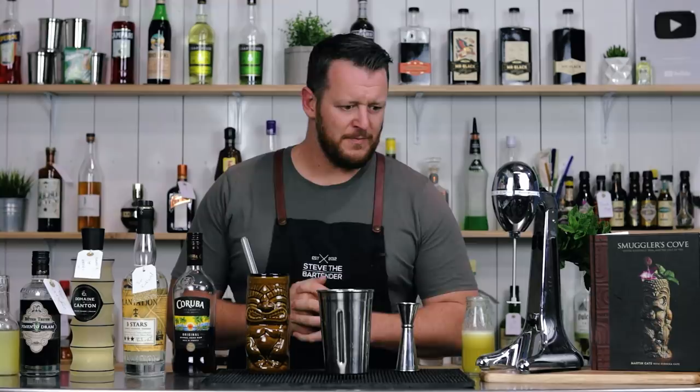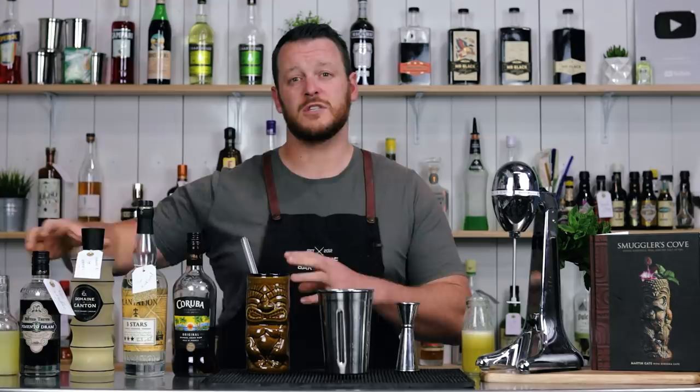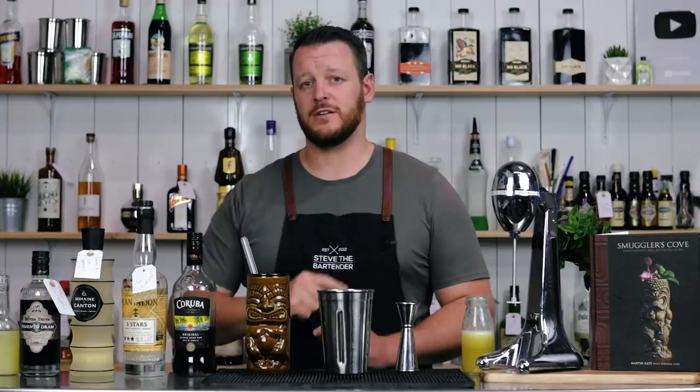I picked three cocktails out of the book that are very different from one another. The first is a split rum base cocktail with ginger and allspice dram. The second is a gin herbaceous cocktail, and the third is a milk punch. Make sure you stick around to the end — one of them gets served in a coconut.